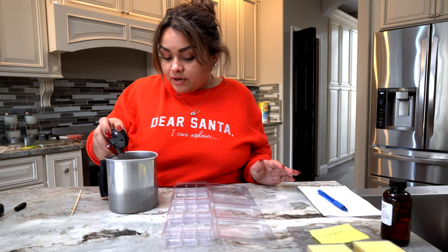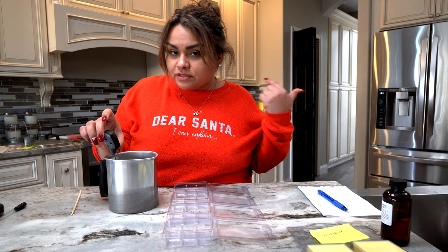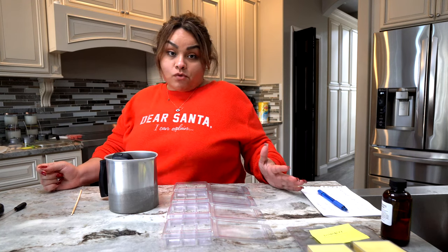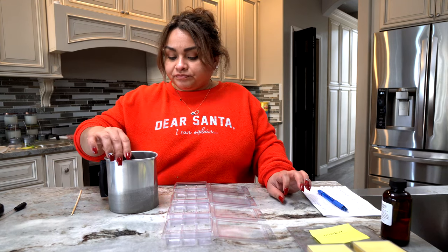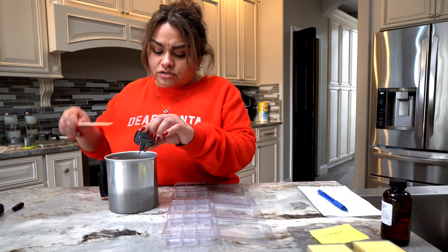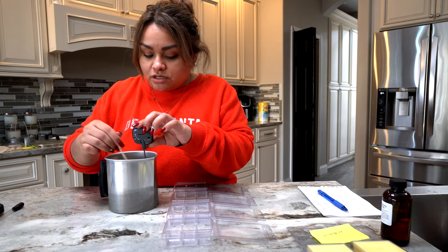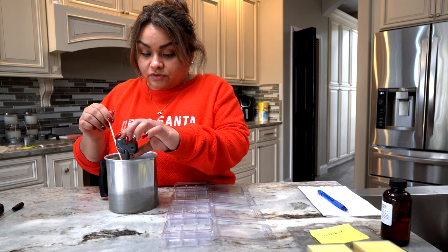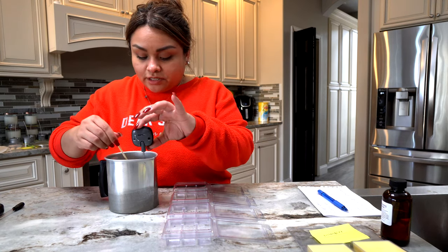I love this digital thermometer. The infrared one can be a little off, so for wax melts I like to pour between 140 and 150 degrees. We're at 154 right now, almost there. You also want to stir the wax to ensure the most accurate temperature reading. After stirring it's 154, so let's give it a few more moments.